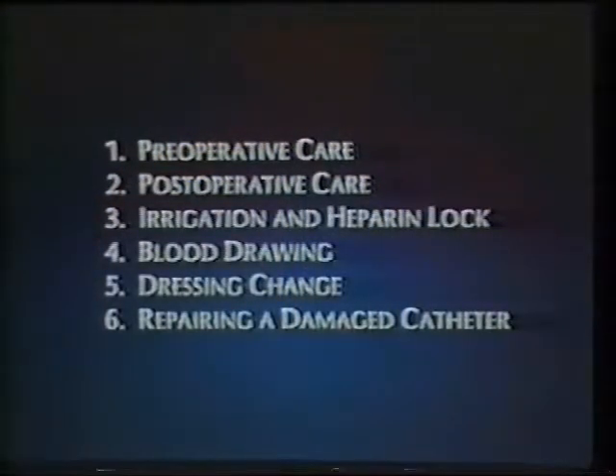Let's look at nursing care of the Hickman catheter throughout the patient's hospital stay. We'll take it step by step and look at ideal preoperative care, postoperative care, irrigation and heparin lock procedures, blood drawing, dressing changes, plus how to repair a damaged catheter.